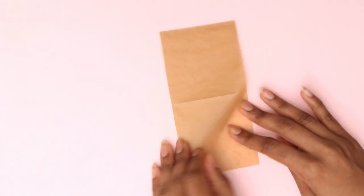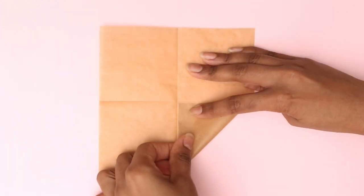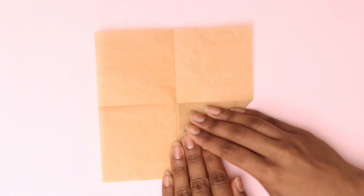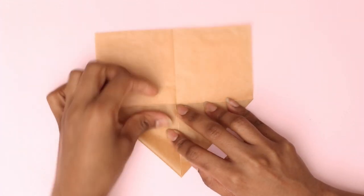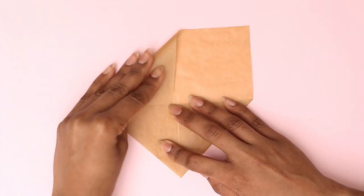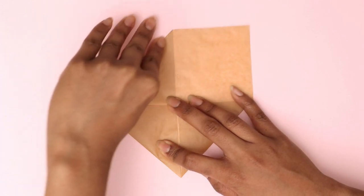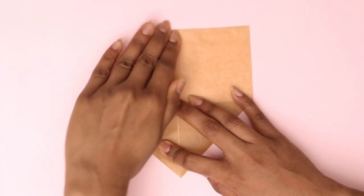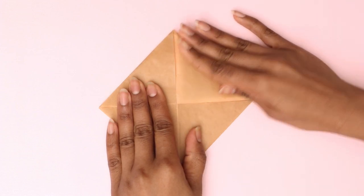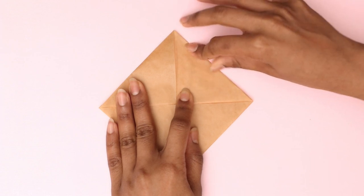I'm moving a bit slower in this video so you can follow along. The next step is to make diagonal creases — this part is straightforward. You need to fold the corners of the sheet towards the center. The parchment might be a little slippery, but once you crease it the folds will not budge, which is a huge advantage. I recommend taking your time folding, especially if it's your first time with origami. I find this origami in particular super easy.